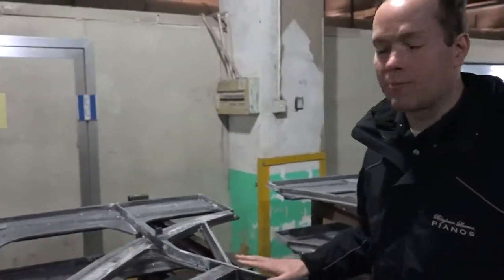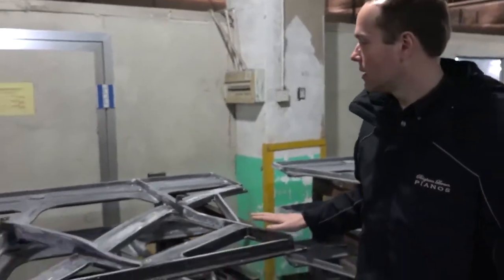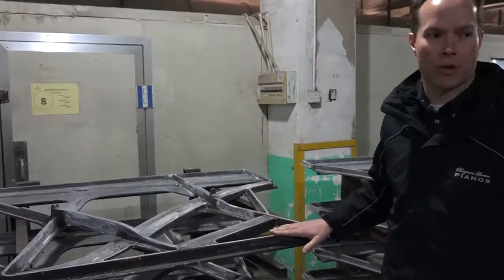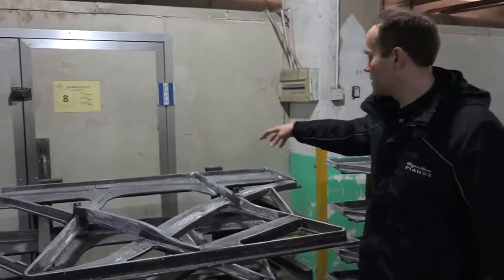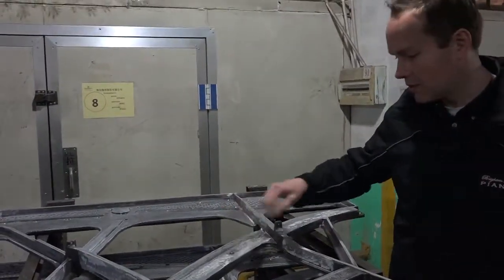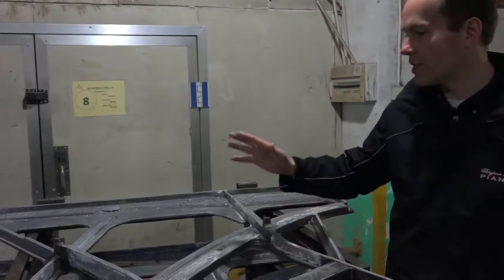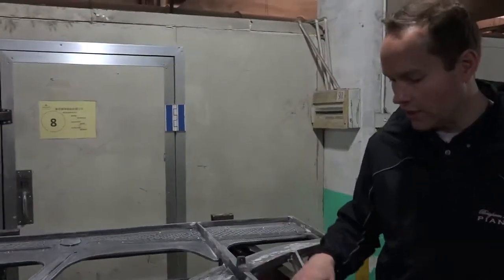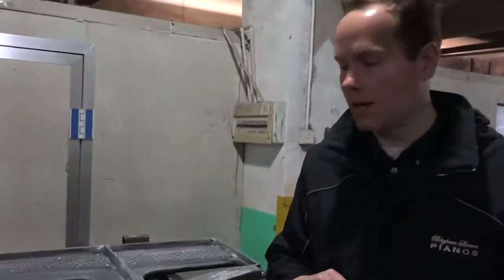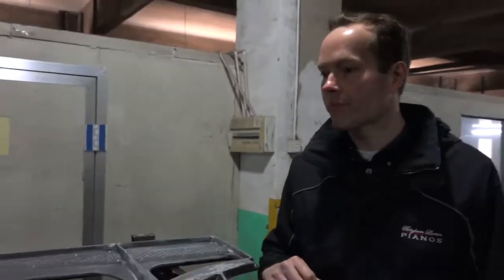These piano plates are from the foundry, and it looks like they've gone through quite a few steps already. All of these holes for tuning pins, holes for hitch pins, holes for screws — everything has been drilled, and a lot of grinding to get the dimensions exactly what they're supposed to be.